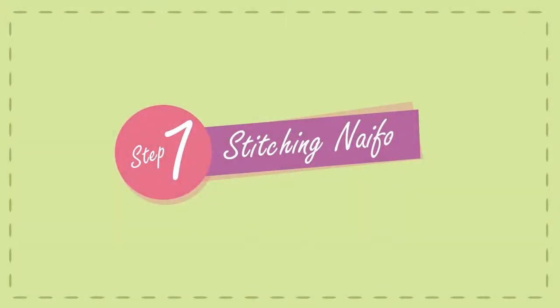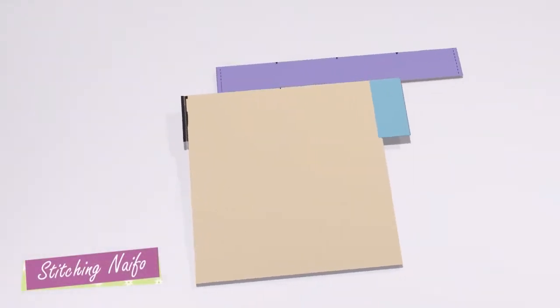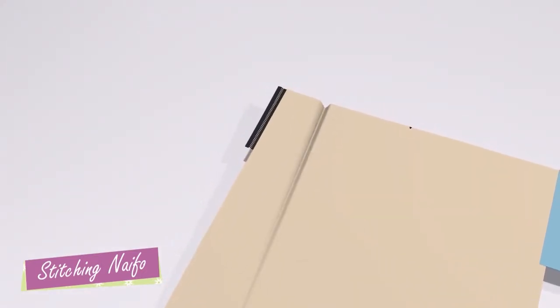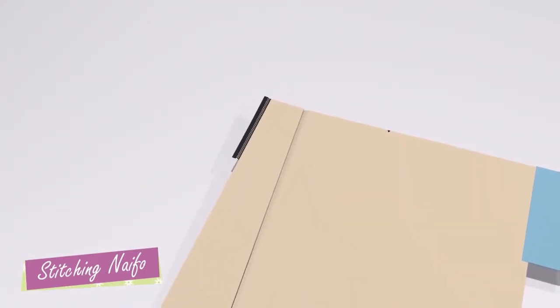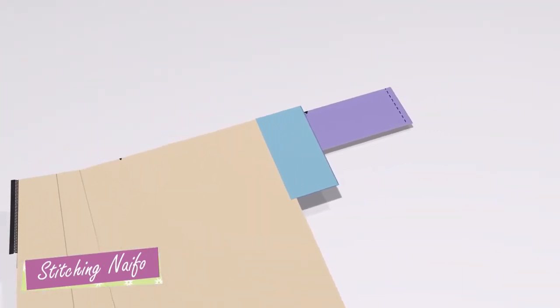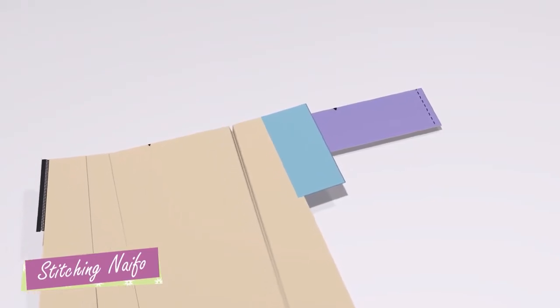Step 7: Stitching the nepho. Look at the animation carefully — it gives you a clear idea of how the nepho will be joined to the lengo. The animation is only of one side of the lengo; the same method is to be followed for the other side.